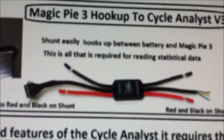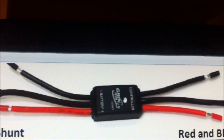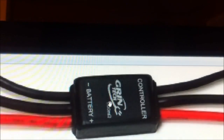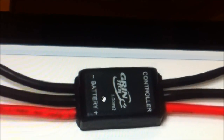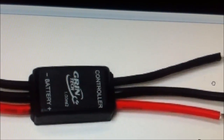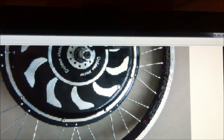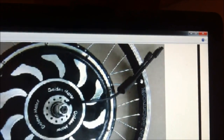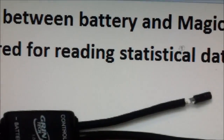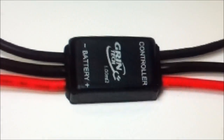The first thing you would do is the shunt. The shunt needs to be hooked up in between the battery and the controller on the motor. You can see on the shunt at one end it says battery, and the red and black wire from that end you run back into your battery. Then at the other end it says controller, and that red and black wire runs back to the motor — right to the red and black wires going into the power for the motor. Basically it just goes between the battery and the motor.